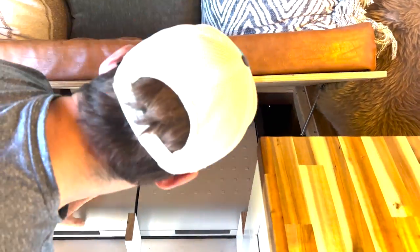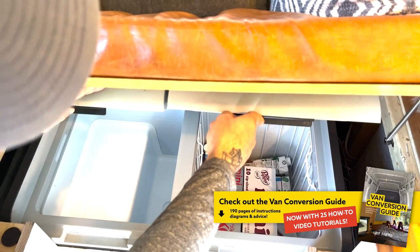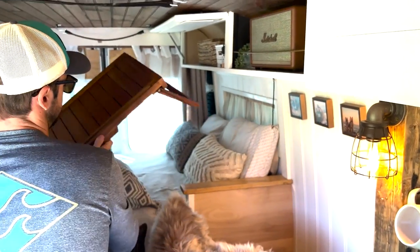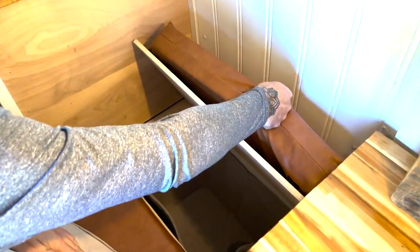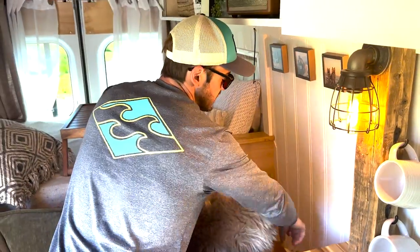Underneath the couch you have the Dometic fridge — fridge side and freezer side. Both are interchangeable: they can both be a fridge or both a freezer however you'd like, and you can set the temperature on the side. Looking in, you can even see the Goal Zero and check the power — how much solar you're getting, how much is going out, etc. There's a little tray here. The bed has storage on both sides, each with a bin where you'd keep winter clothes or cycle clothes depending on the climate. There are outlets and USB ports in the back.